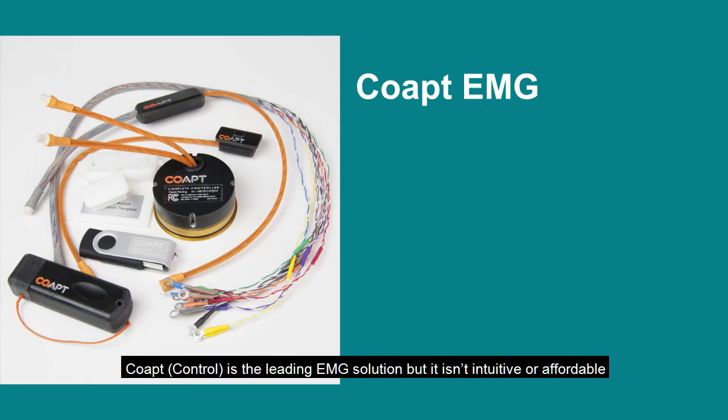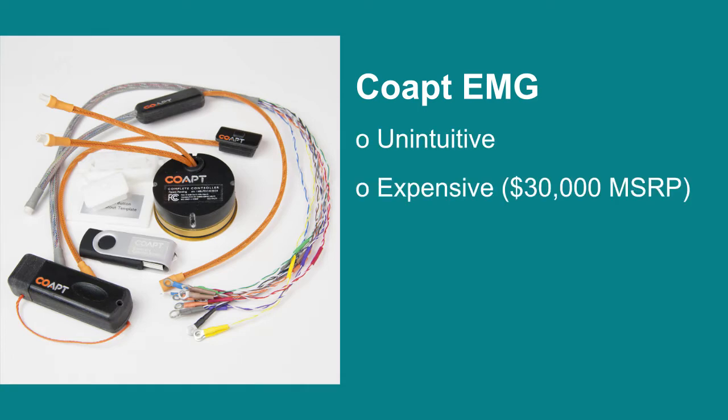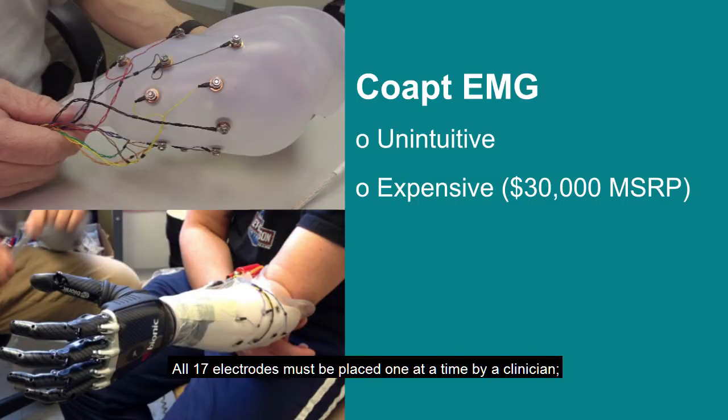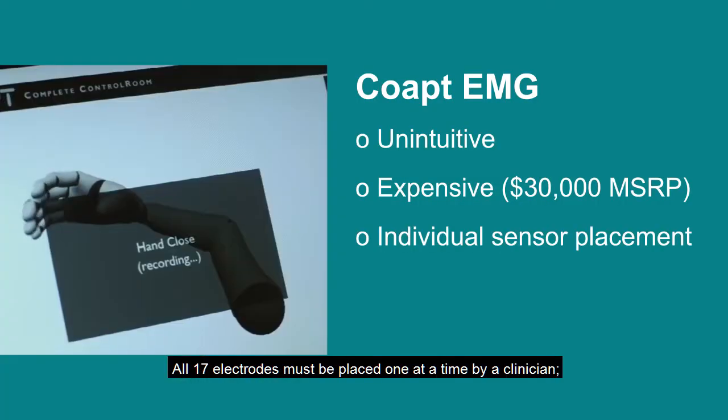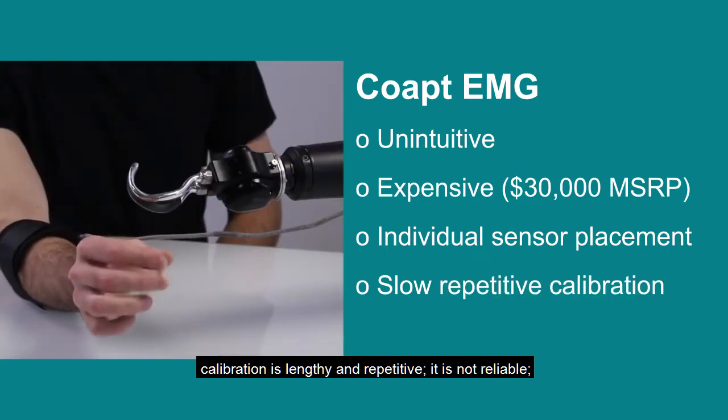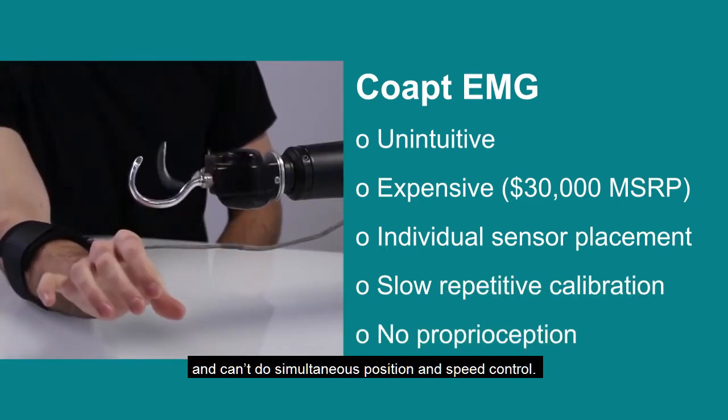COAPT is the leading EMG solution, but it isn't intuitive or affordable. While COAPT can do gestural control, all 17 electrodes must be placed one at a time by a clinician. Calibration is lengthy and repetitive, it is not reliable, and can't do simultaneous position and speed control.